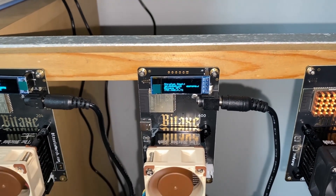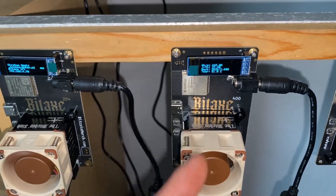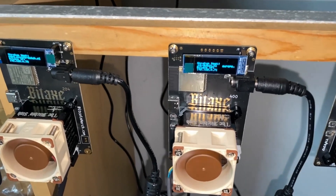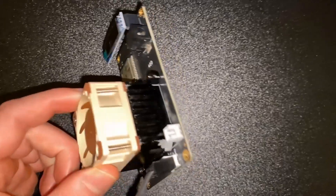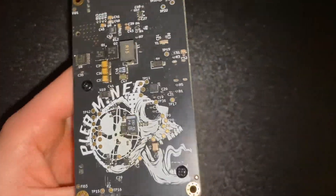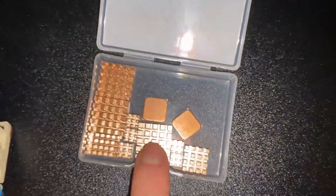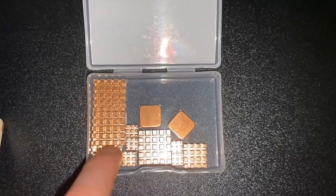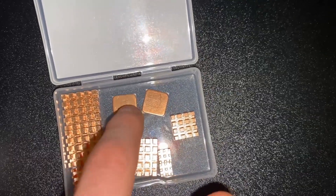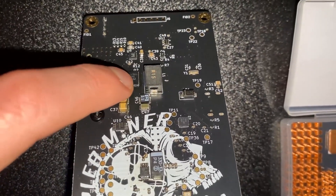We're going to be loading this up with heat sinks and testing the hash rate, trying to hit one tera hash with the BitAxe Supra. Here we have the BitAxe Supra — taking it off the rig, it's a bit dirty. We're putting on the copper heat sinks. The ones we have left are these big ones and a slightly smaller square one. I'm not entirely sure what these copper shims are for, but we're going to do the same placement as last video.